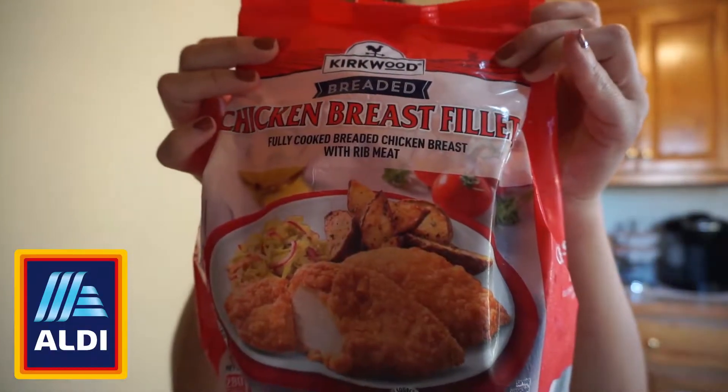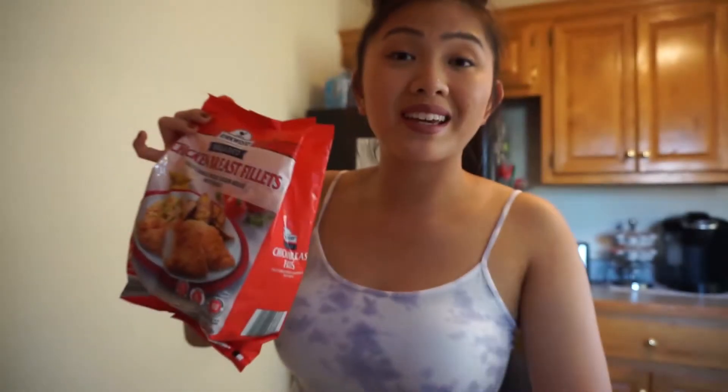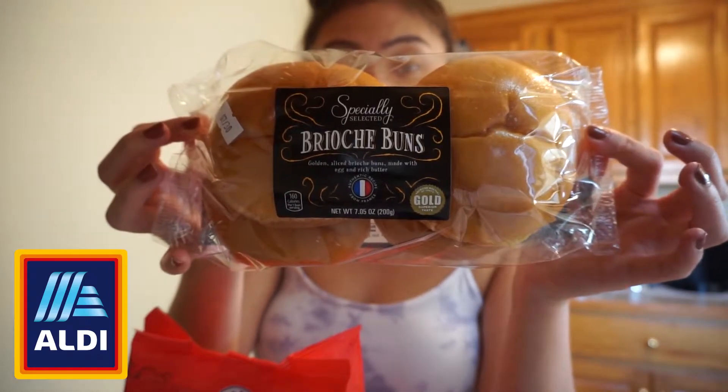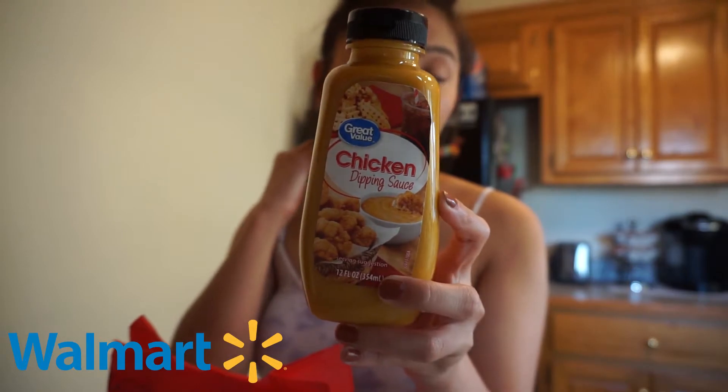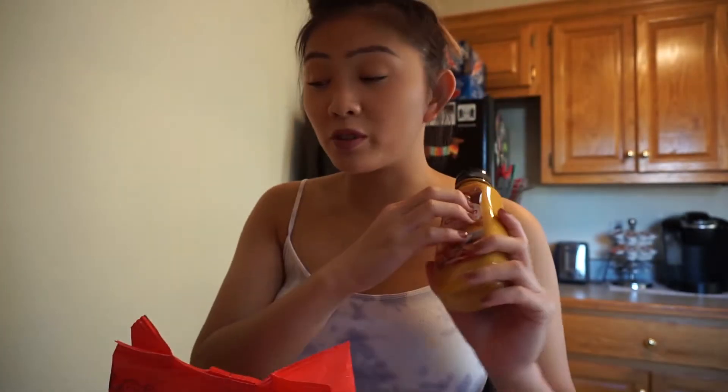These are the ingredients that you will need: this Kirkland breaded chicken breast — there's a big emphasis online on the red bag, not the green bag. Brioche buns — they look pretty legit. Chicken dipping sauce, which is supposed to be a dupe for Chick-fil-A sauce. This is actually from Walmart — my boyfriend's brother picked this up for me. Bless up. I hate Walmart.